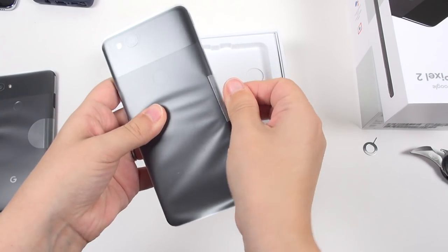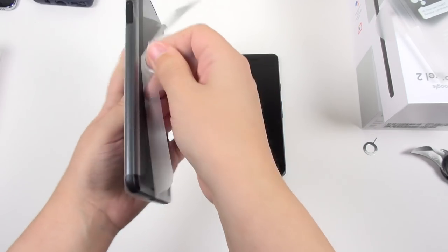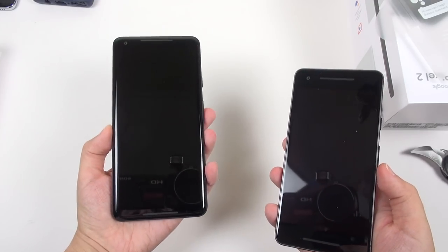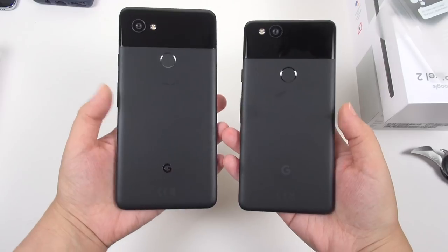Let's go ahead and take the plastic off now — try not to break anything. And lastly, the XL. That was actually easier to take the plastic off of. So LG's manufactured phone, HTC's manufactured phone — they look very, very similar except for the camera sensor placement.